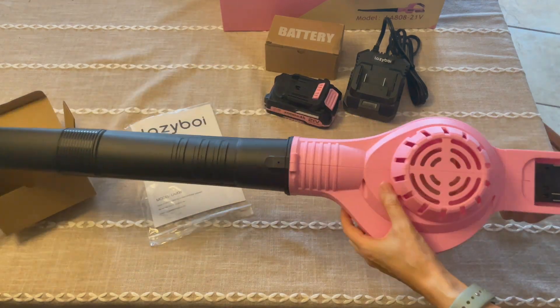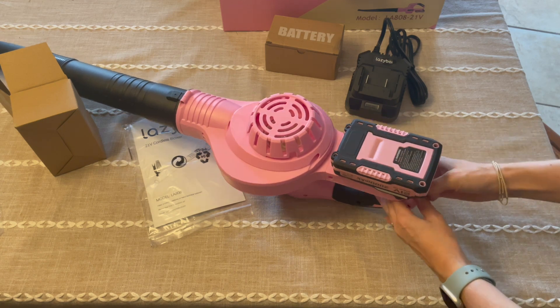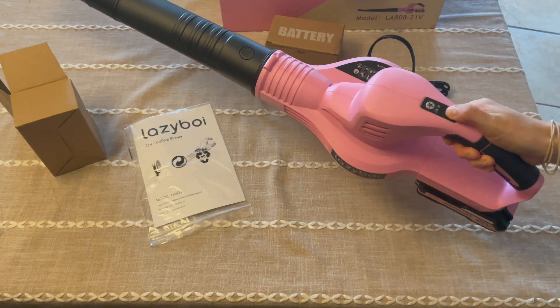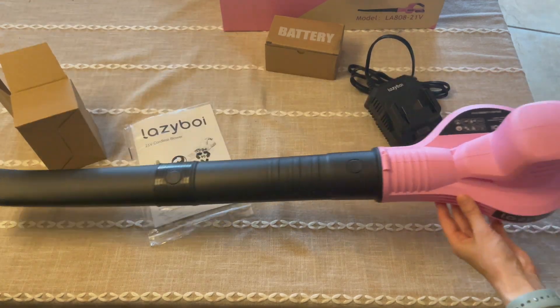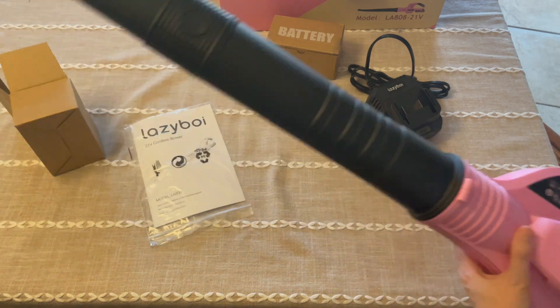It does come with two hoses that attach on. So as you see here, we've got the first hose and then the smaller piece at the end. Depending on how low down you're maybe trying to blow or what's going on, you can use the one piece or you can put two pieces on and have that extra length.